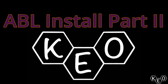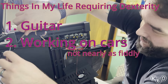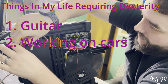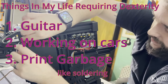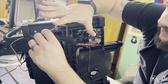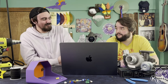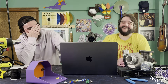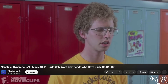Think about it — guitar is like dexterity 5000. Working on cars is not nearly as fiddly, but you gotta do all the work with your hands. Doing all this print stuff, or soldering, woodworking — these are all dexterity things. Girls like guys who have skills. I want a callback on that — same vibe though. That's a boast, that's good.